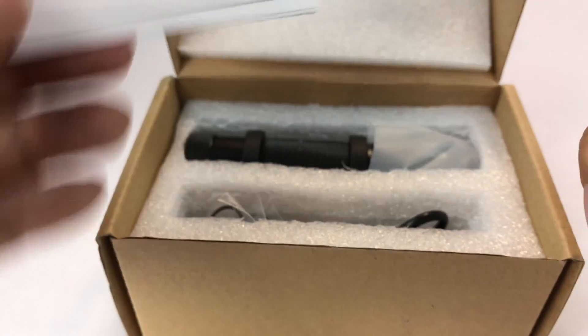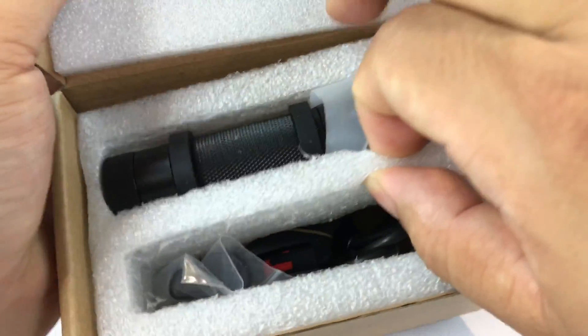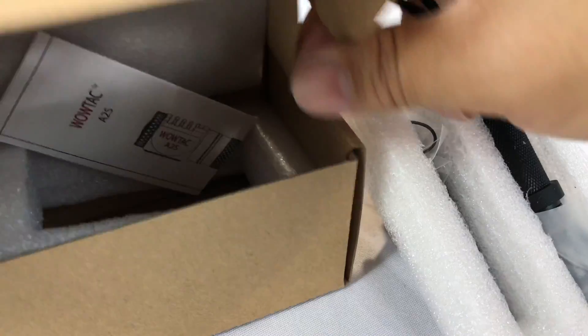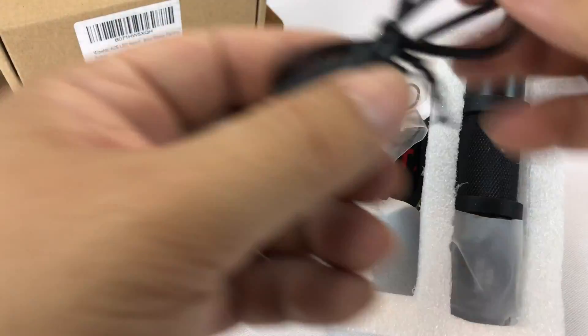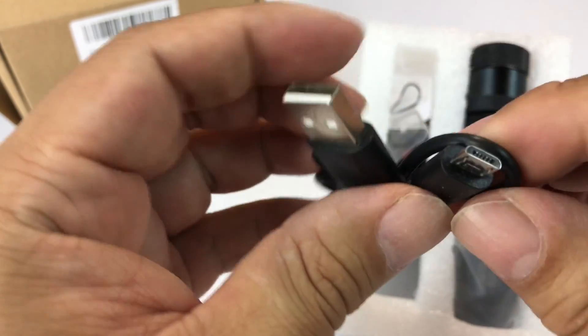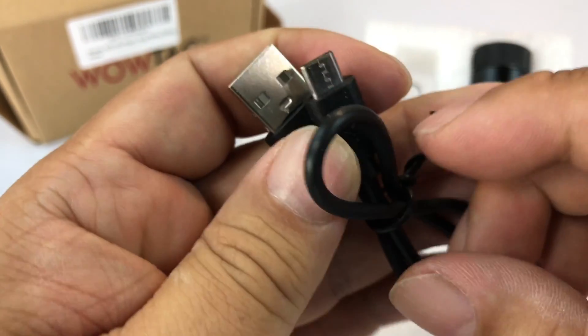I'm also going to compare the A2 to the A2S a little bit so in case you're kind of torn. These WowTac, these former A-Tactical lamps have been awesome — not only have they been awesome, but they have been an awesome deal. The value is amazing. Whether it's the flashlights or the headlamp that I checked out, I've been super, super stoked about them.